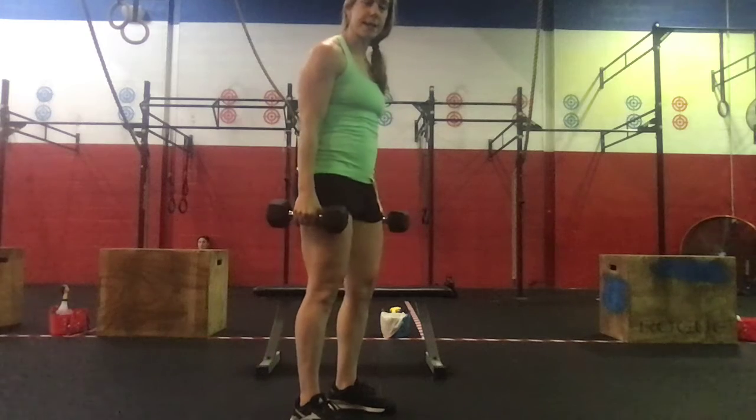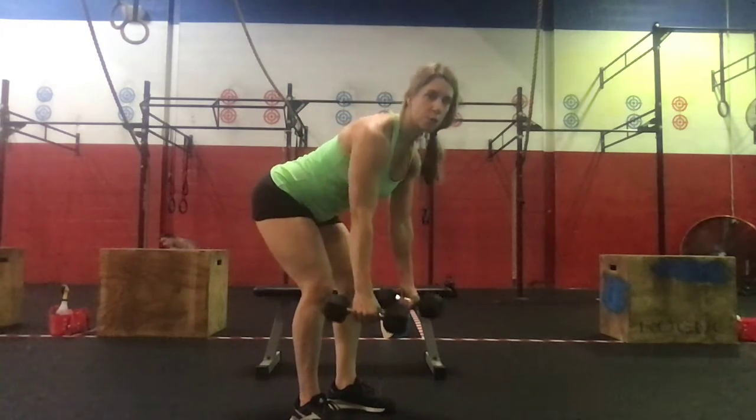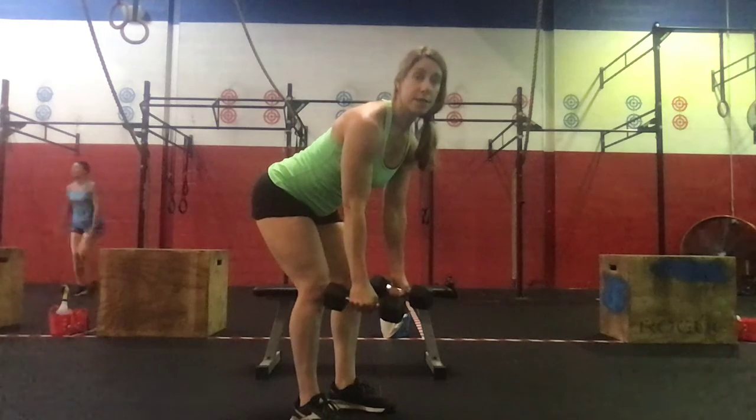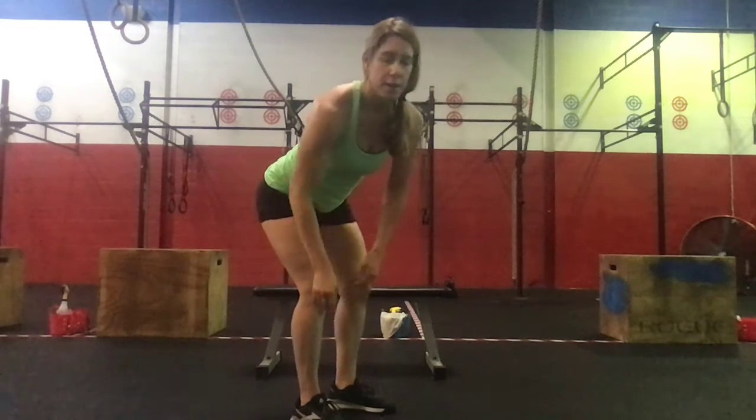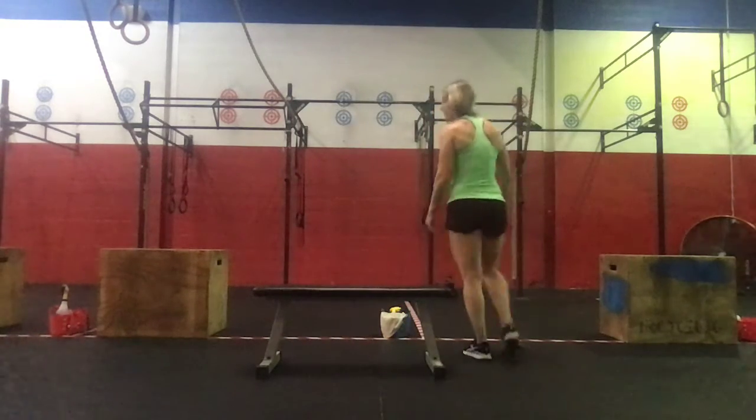For the pull-ups, if we need to substitute, we can do dumbbell rows — a set of 30. Or if you have access to rings but not a pull-up bar, we can do ring rows.